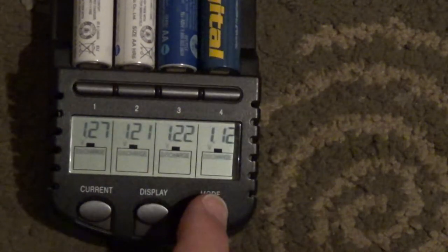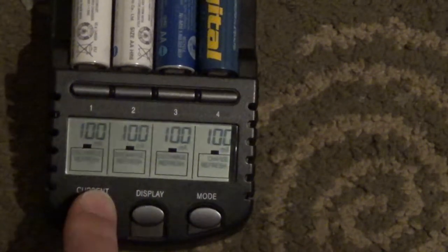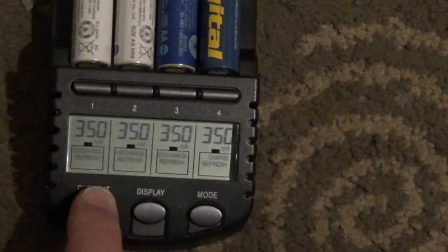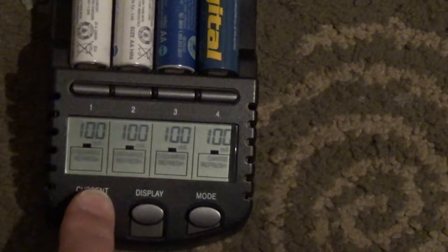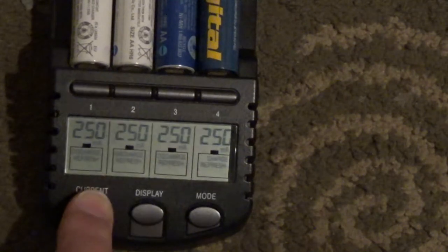If you want to discharge — and this is also the refresh current — you can choose 100, 250, or 350mA. So you have really multiple options for every possible setting that you may want.